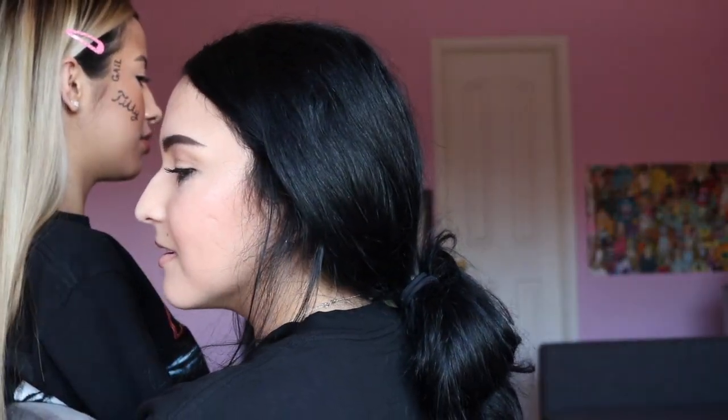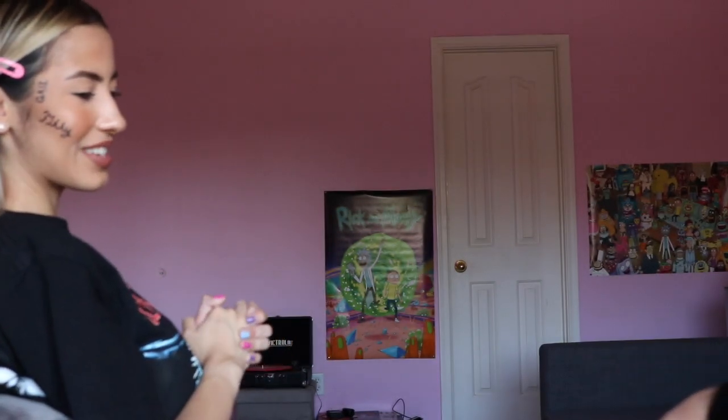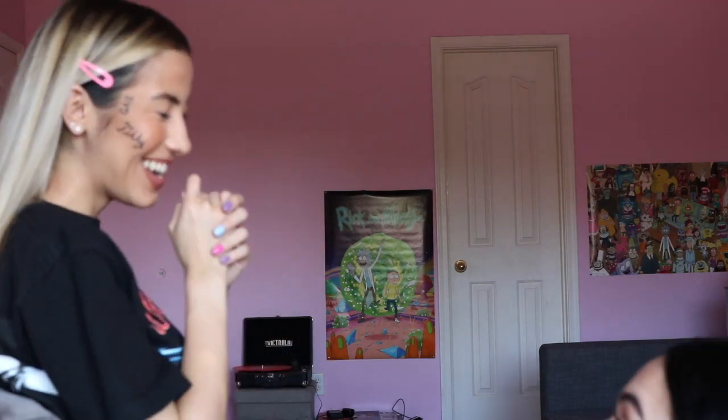Why is Suicideboys their name? Pretty much Ruby wasn't getting anywhere with his music, so Scrim came in and started rapping with him and they literally made a pact together: if they haven't made it by the time they're 30, they're just going to kill themselves. So if they don't have income from rapping by 30, they'd kill themselves. That's why they're called Suicideboys — but they're good now so they don't have to.